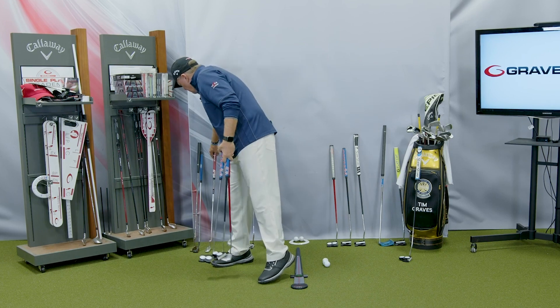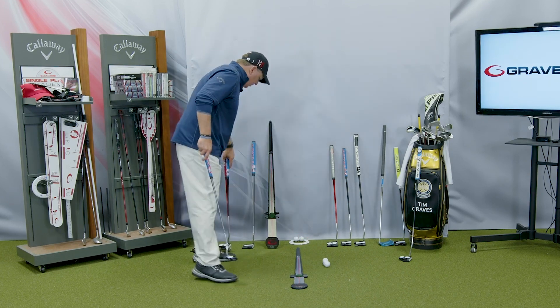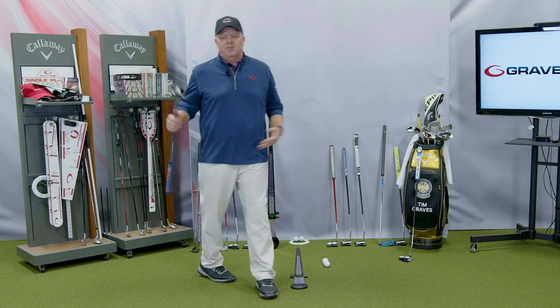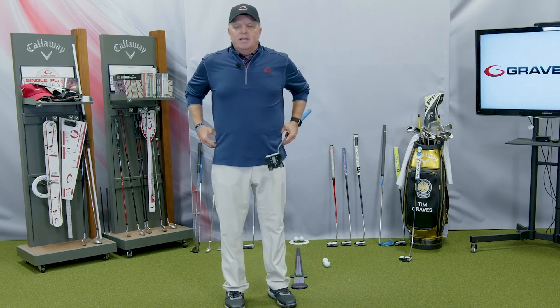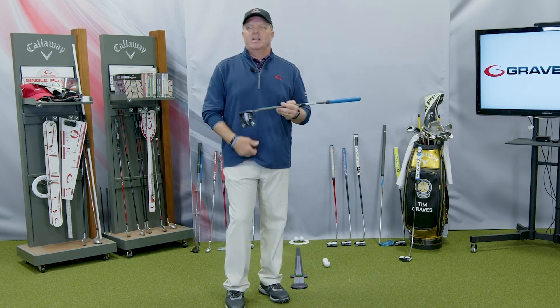No matter what type of putter you're looking for, we strongly suggest face balance — it fits our system. If you want consistency, you want to get that face square through impact, keep it square longer, and have a bigger sweet spot, we're going to go face balanced.